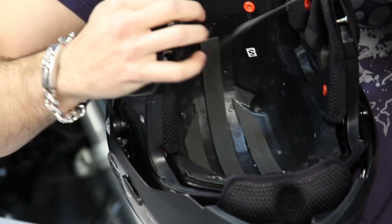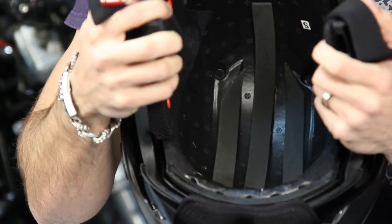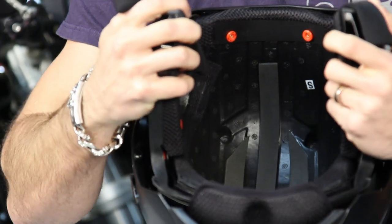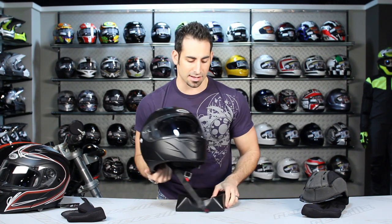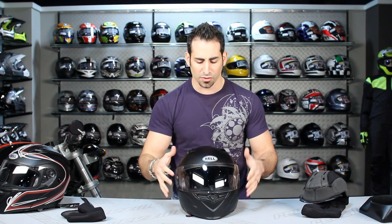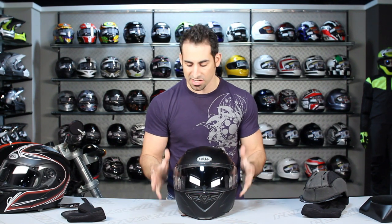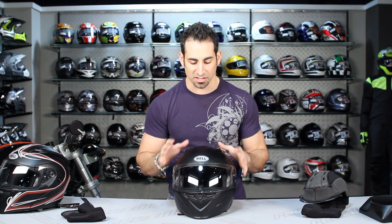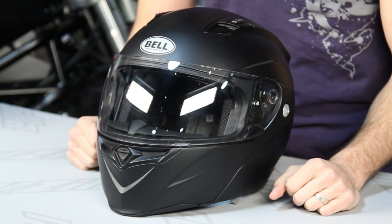Looking into the EPS, you can see big vent channels towards the forehead that channel out through the venturi area at the back of the helmet. You're really getting a lot of bang for the buck out of this aggressively styled modular at just over $200. It comes in high-viz, a rally graphic, the scratch pinstripe graphic, matte black, gloss black, silver, and white. It was a staple helmet for 2011 at RevZilla, and it's great to see Bell making improvements and rolling out a redesigned version for 2012.